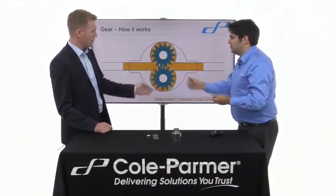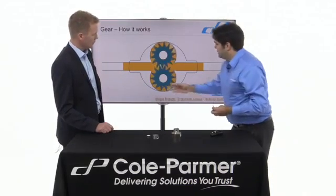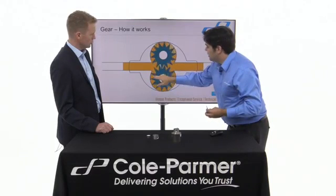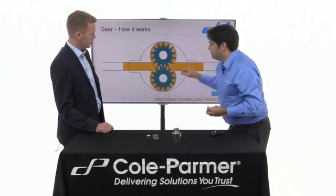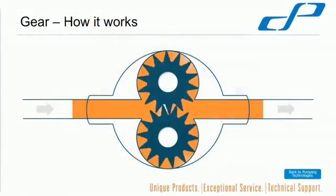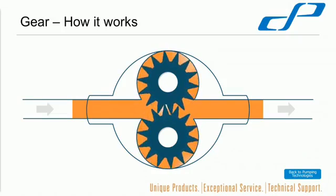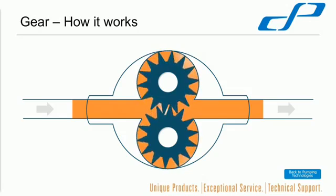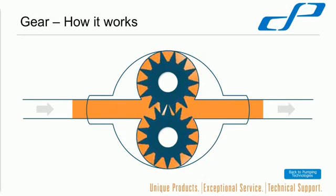As a result of the other one driving it, and as they rotate, they take a packet of liquid between each gear and the gear valley — on both sides. So, as they rotate, the liquid moves all the way around and comes out. The gears mesh at this point and stop liquid moving backwards.